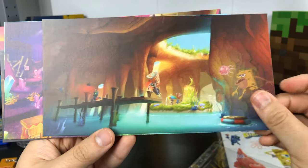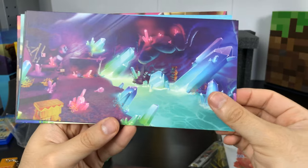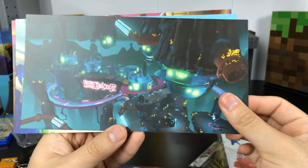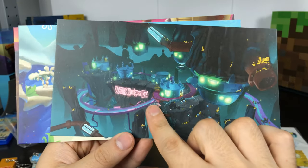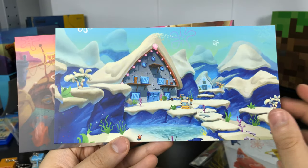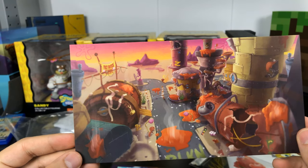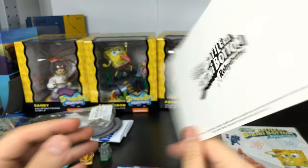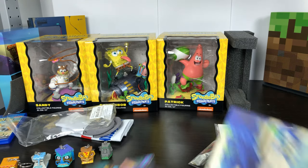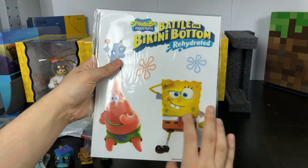SpongeBob BC. I think these are pretty much like images representing different levels. Rock Bottom. Destroy Town here. I was gonna put them in order, but I just dropped it. And then here we have the wall stickers.